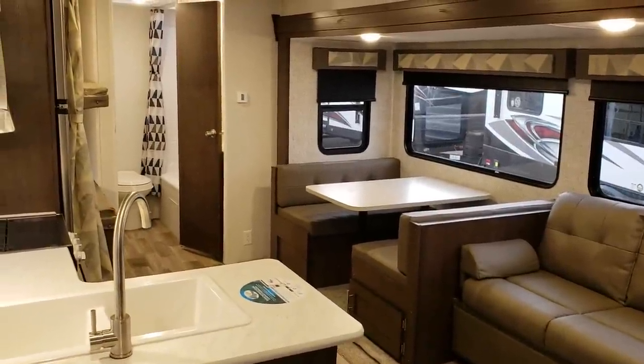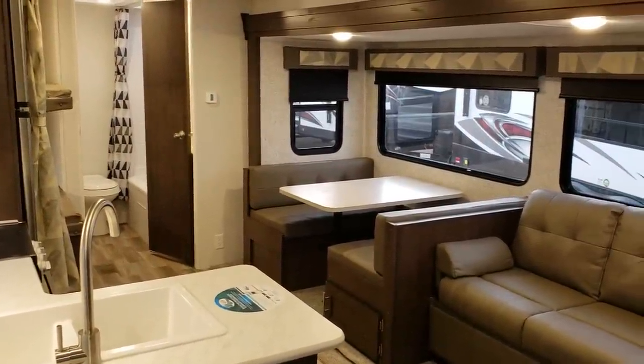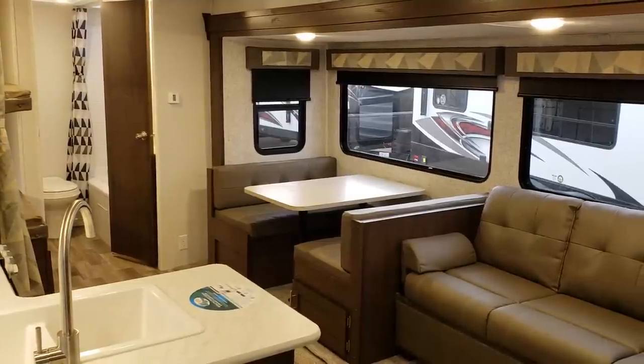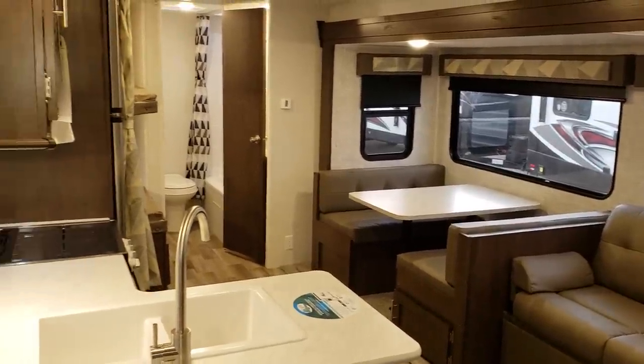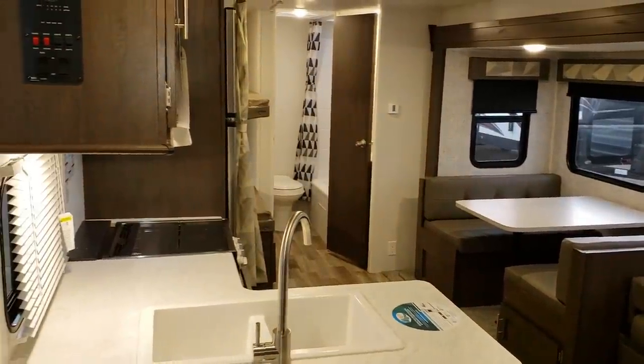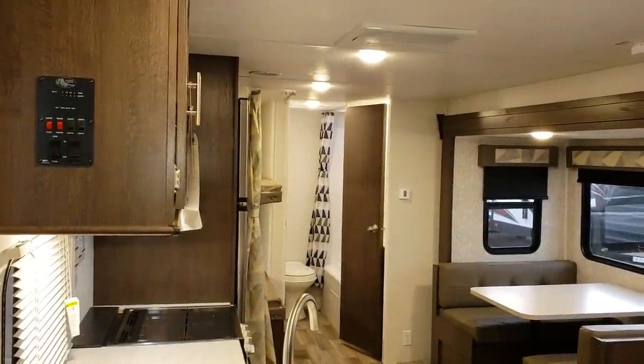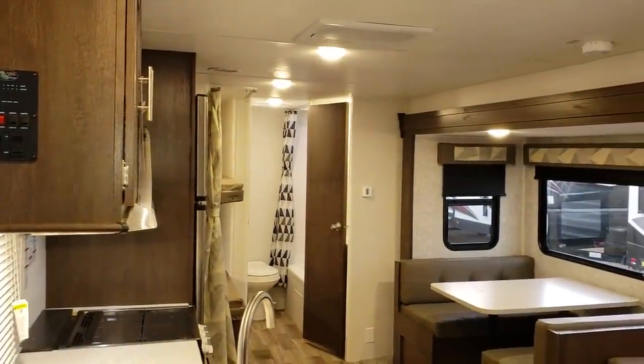My name is Ray. If you have any questions or would like to purchase one of our RVs, please feel free to give me a call. The toll-free number is 888-417-8299, direct extension 203. Again, Ray with Couches RV Nation.